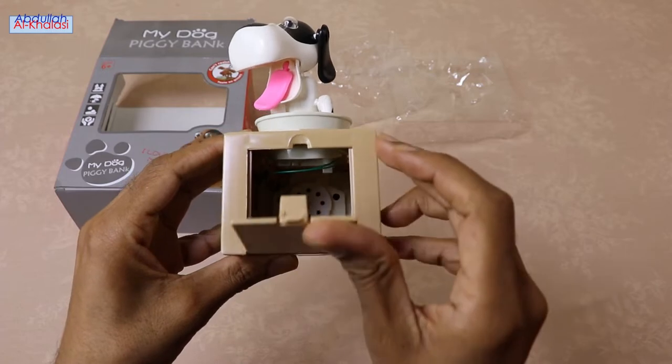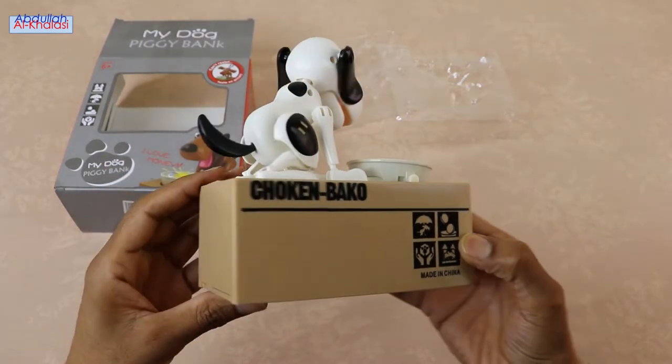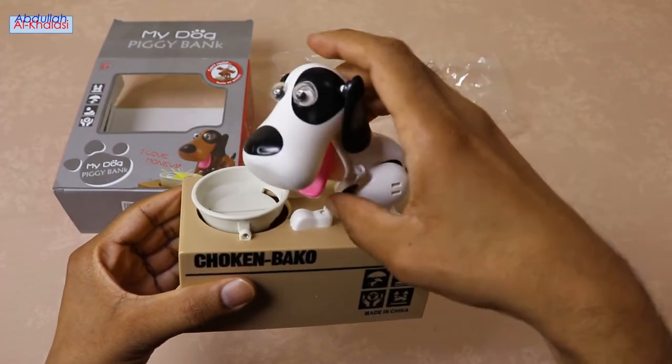Here you can find all the money you have saved up. This coin saving bank can hold more than 40 coins. This coin saving bank is made of durable plastic material — ABS material.